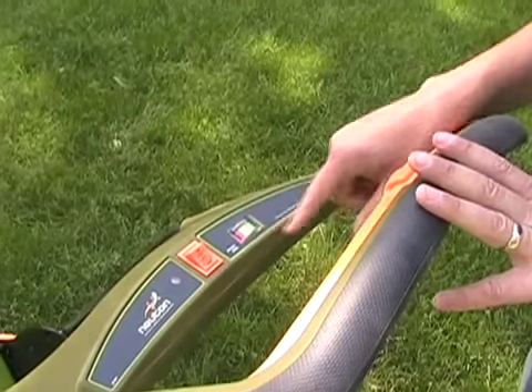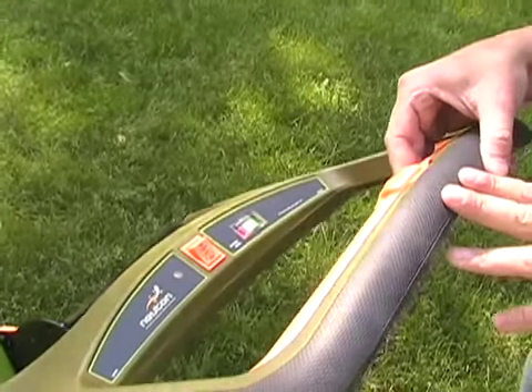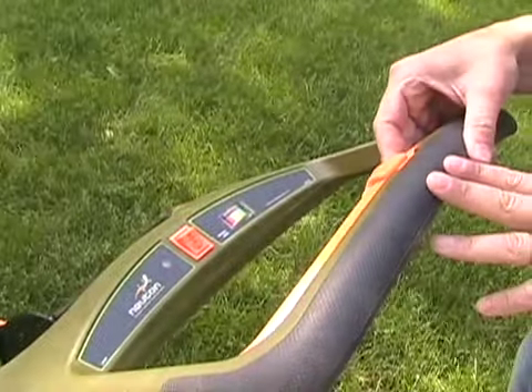So right now we're currently in the green. And then to turn the mower on, it has a little safety lever that you push to the side and pull it back.